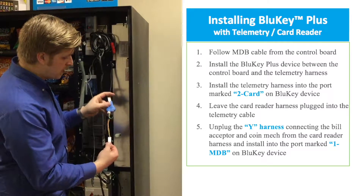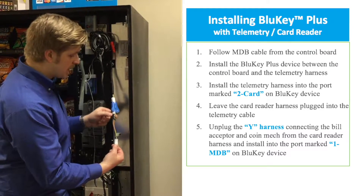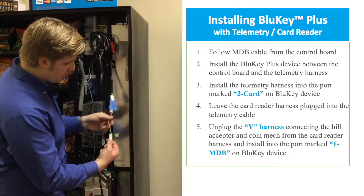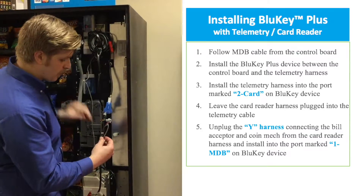So we have our BlueKey Plus first, and coming off the side that says two card is the Y cable coming from the telemetry, and then that's connected to the Y cable that is coming from the credit card reader.